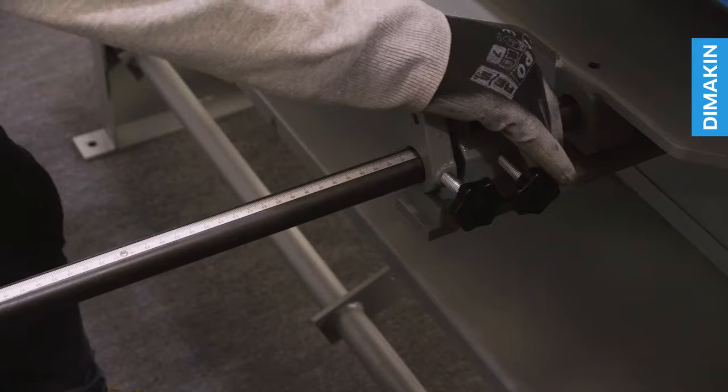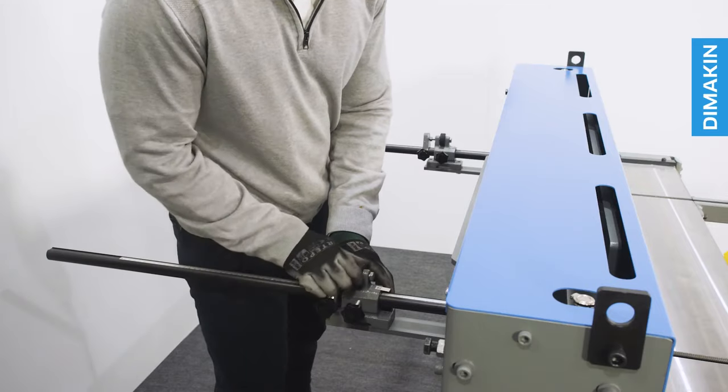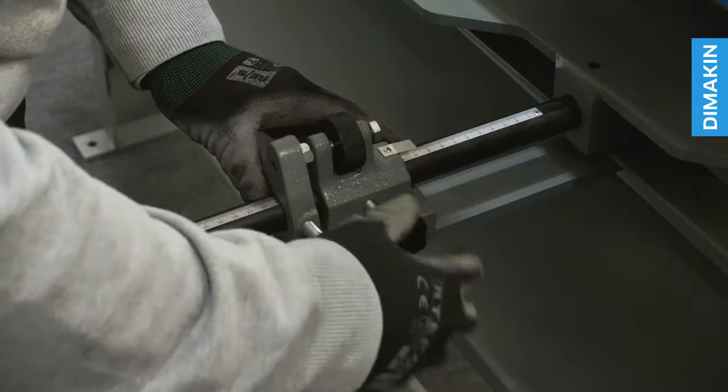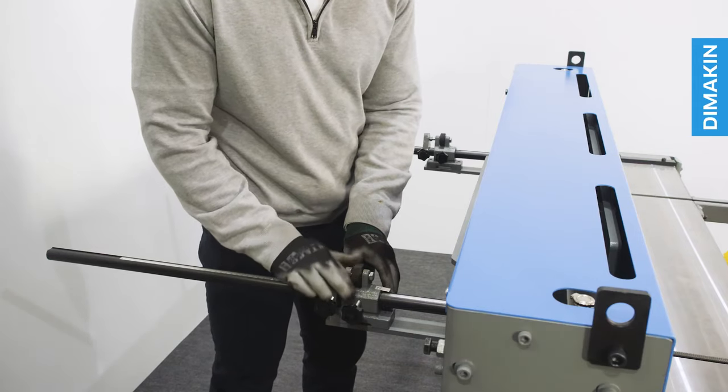Measurements can also be calculated with the back gauge. To adjust this, loosen the securing bolts, allowing free movement of the backstop along the scaled rod. Additionally, precision adjustments can be made with the knurled adjustment wheel.